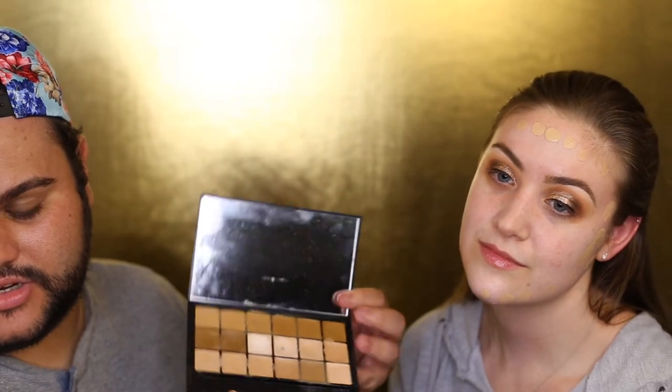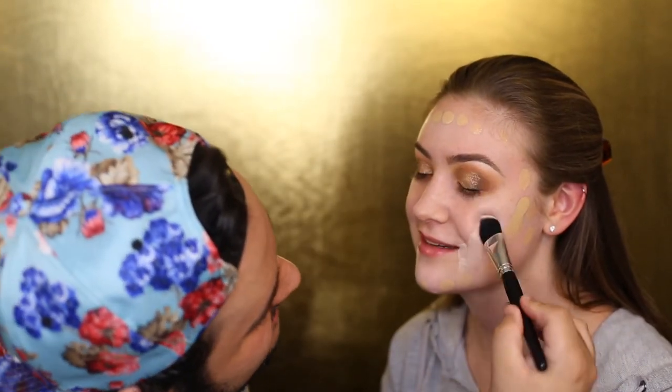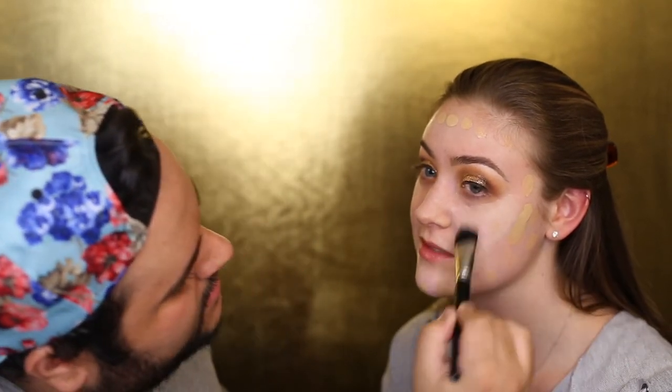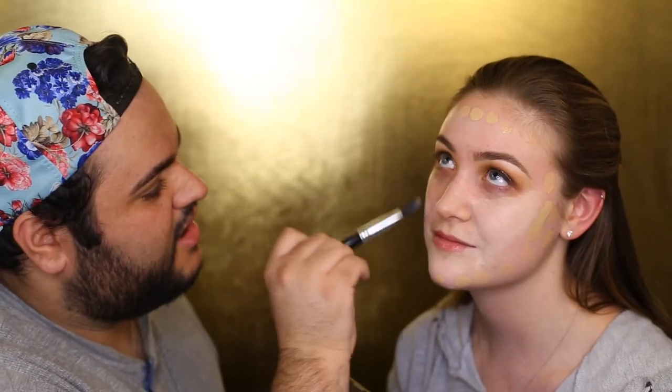I never get to use the darker RCMA palette because I never do anybody darker than me, but it has darker shades as well — so if you're darker than I am and want me to do your makeup, hit me up, I would love to have you on my channel. I've been trying to showcase inclusivity on my channel.